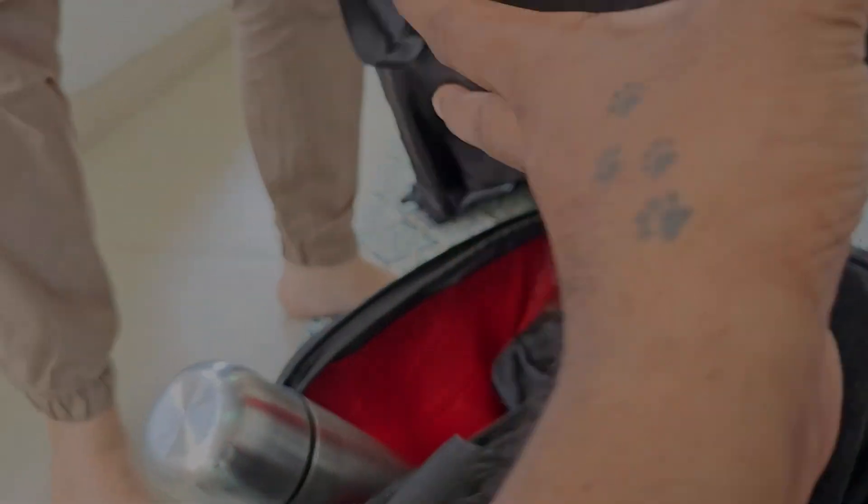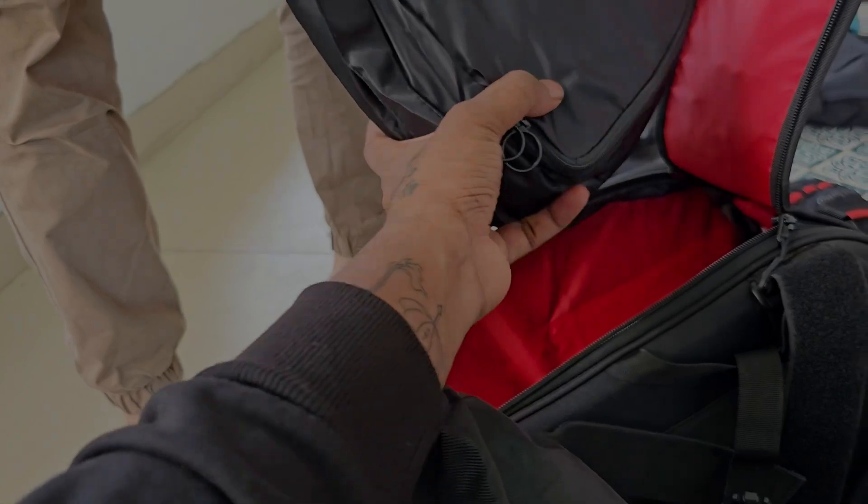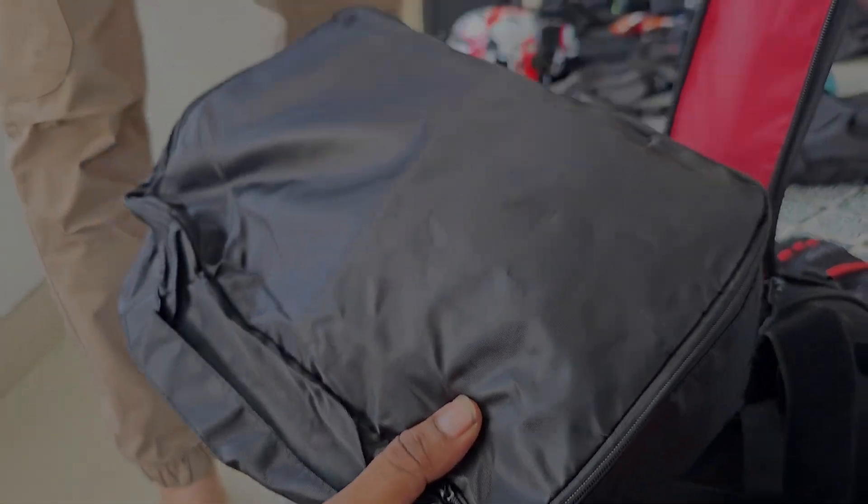There are electronics — a power bank, wires, and other kit. There are also extra glasses and extra straps.